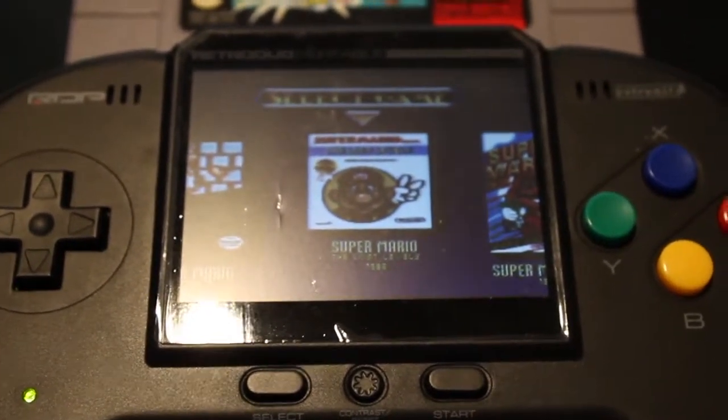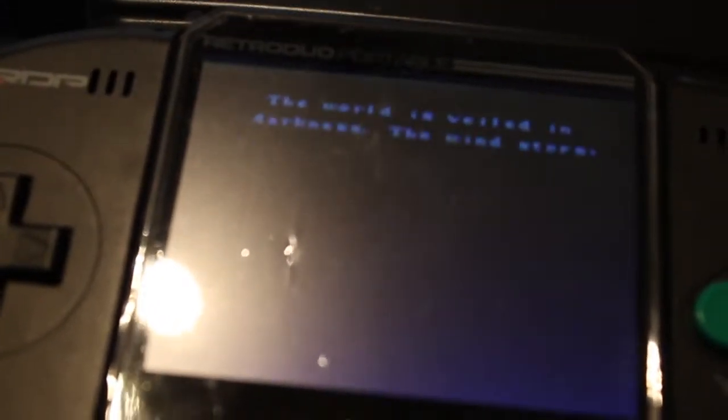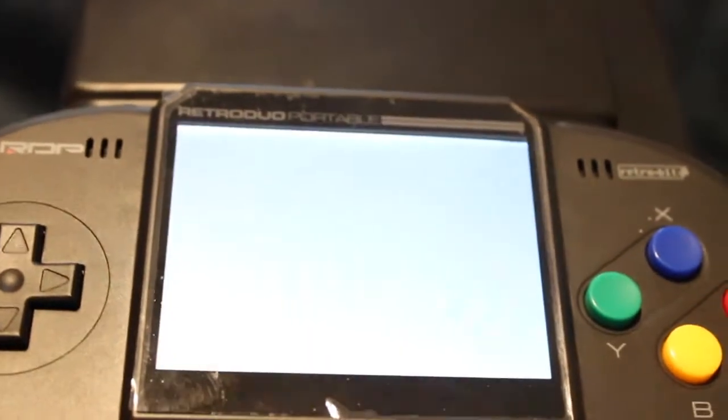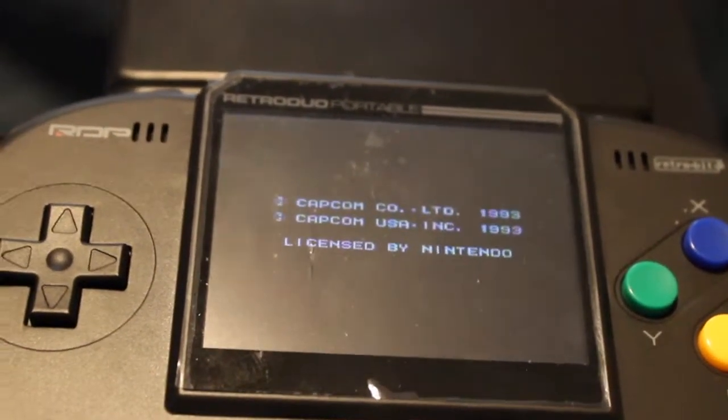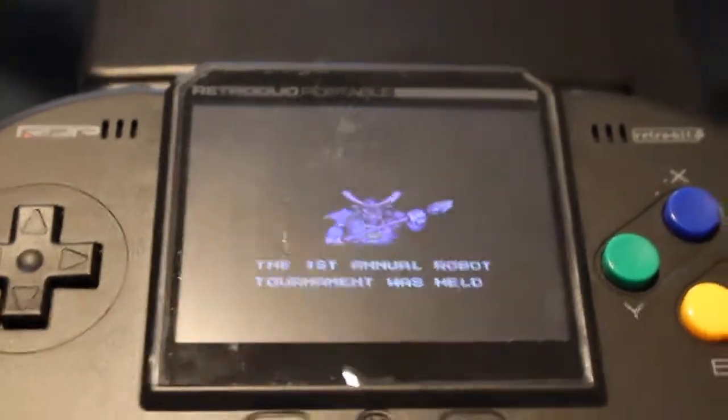Let's try out some NES games now. Behold — we have the Leaning Tower of Game. Good Lord, that got a bit bigger. Let's fire this up. There we go, fired up like a charm. Let's try a different game now — let's try out Mega Man 6. There we go, first try.